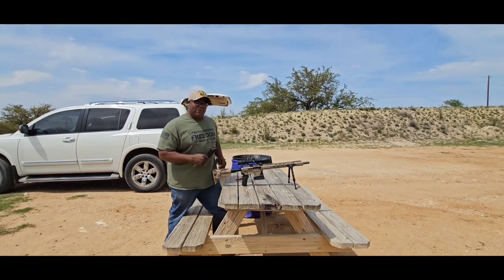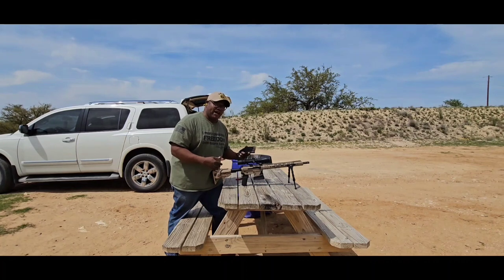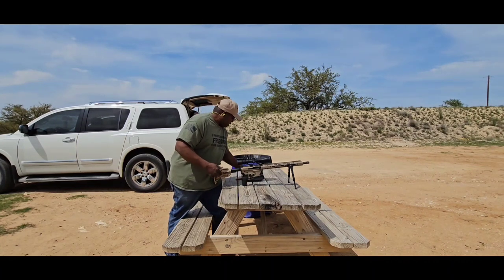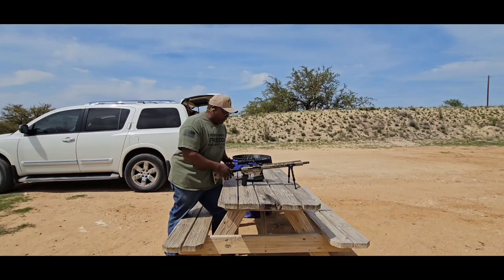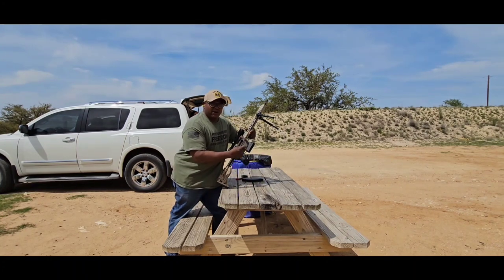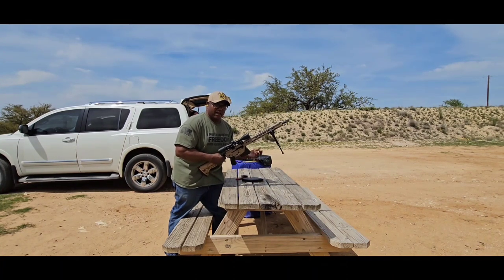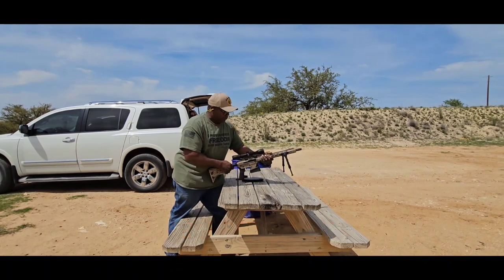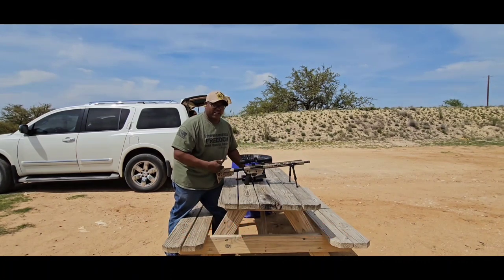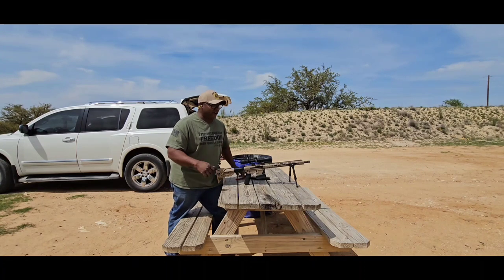I bought this 30-round magazine and it's too long to go in here with this bipod, so I've got to get some 20-round ones. I bought the 10-round magazine and it's too short. Now that I've got my mag well flare on there, when you put the 10-round in there, you get it lost. But I'm going to start with that one and see what it shoots like, and then I'll go to the 30-round — maybe from a standing position. We'll figure it out.